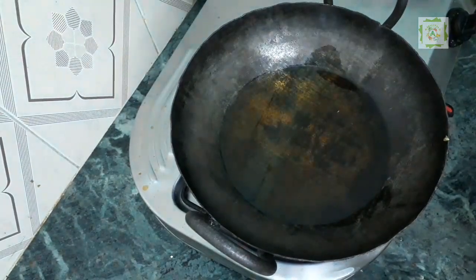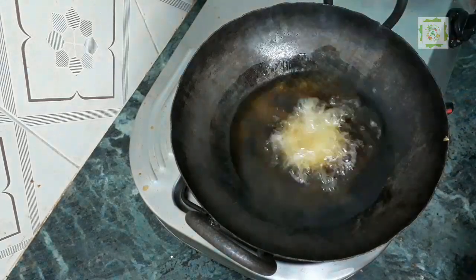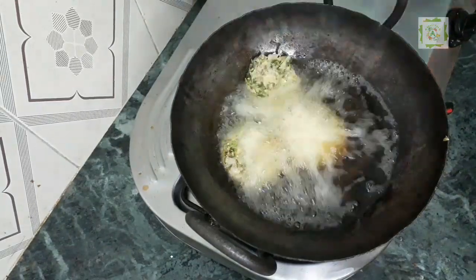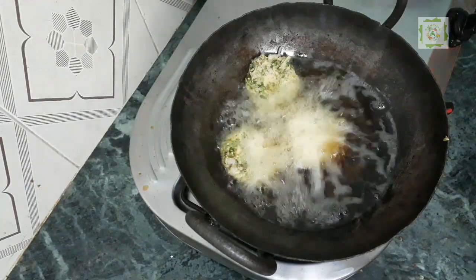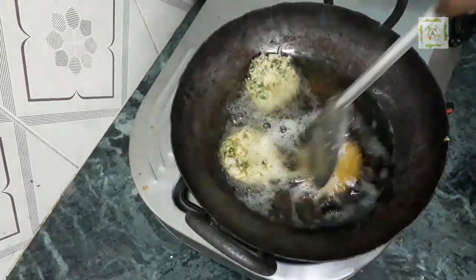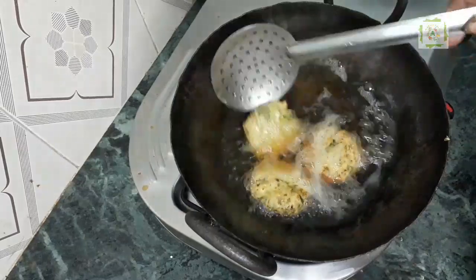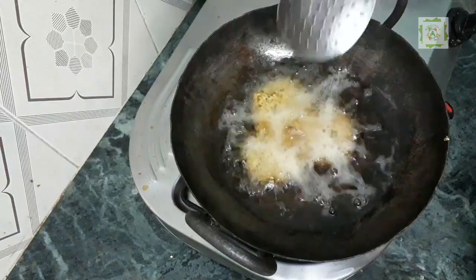Put it on the pan. Now we will put the sauce on the side. I will add the masala, then add the masala again.